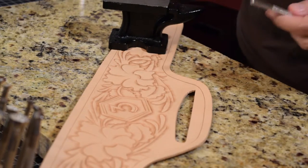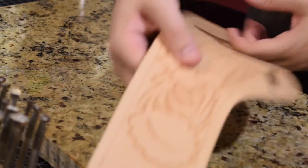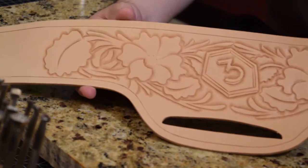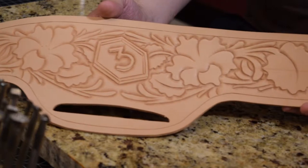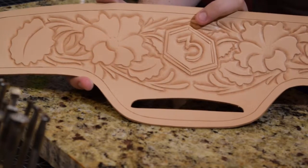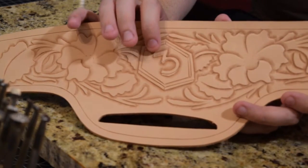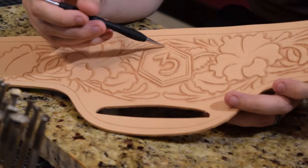That'll do it — all of our beveling is complete. As you can see, we've just taken that beveler and popped everything off the leather, really made it stand out. We really made this medallion jump off. One thing we did was leave these cut lines as-is — these are just decorative lines and we didn't bevel those, since a lot of those cut lines are more decorative in nature.